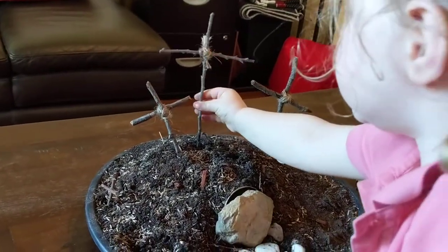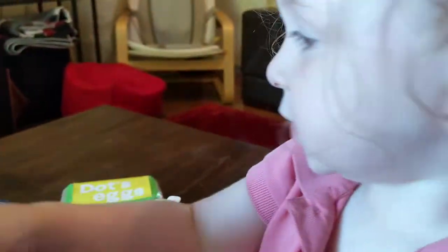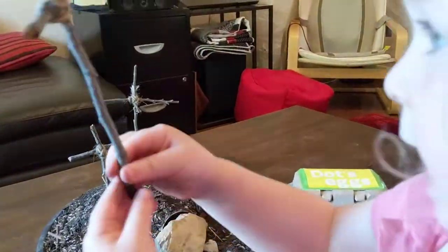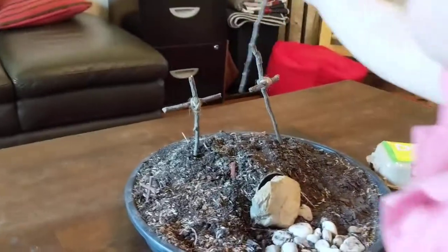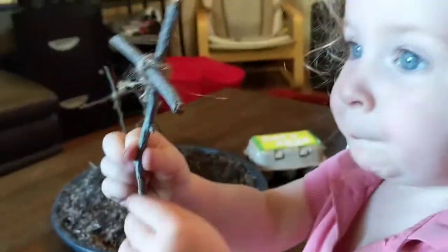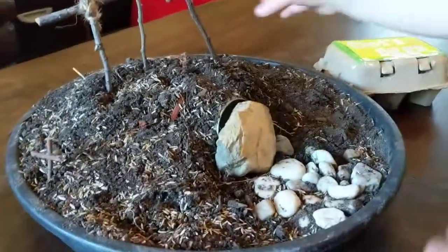Very good! So we got two sticks for the two robbers who were crucified next to Jesus. And you've given them names - it's very tactile, which is really good. The two robbers you've called Belly and Jelly!